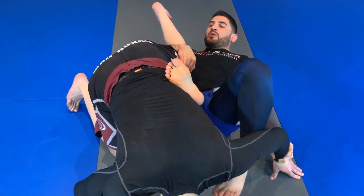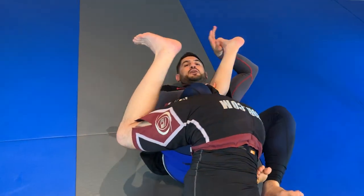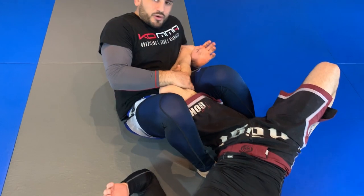As I'm bringing him over, we land over here. Once we're landing, I'm going to grab the back of the knee, pull him this way and right over here.